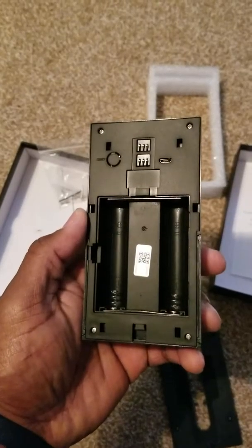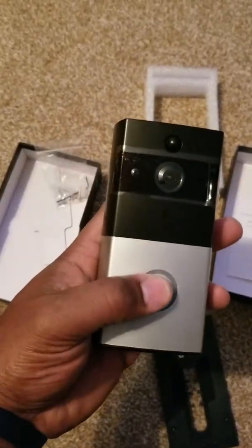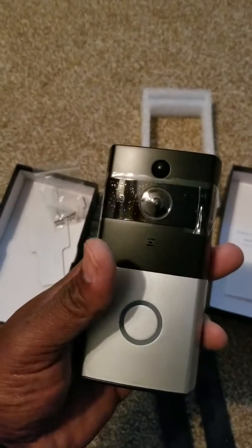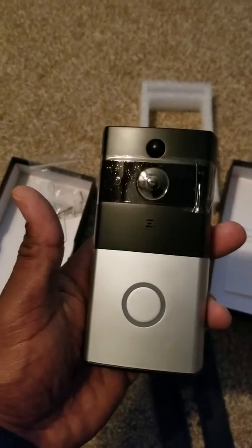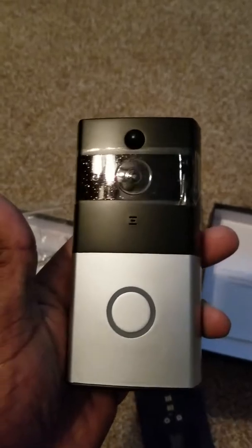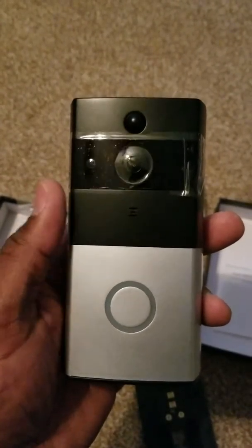I'm not sure yet about what the app is going to offer or how clear the camera is. I might do a video on it and put it up to let you guys see how it works. But yeah, this is it — the smart home video doorbell. Like I said, it's not by Ring; this is like a close comparison to Ring.